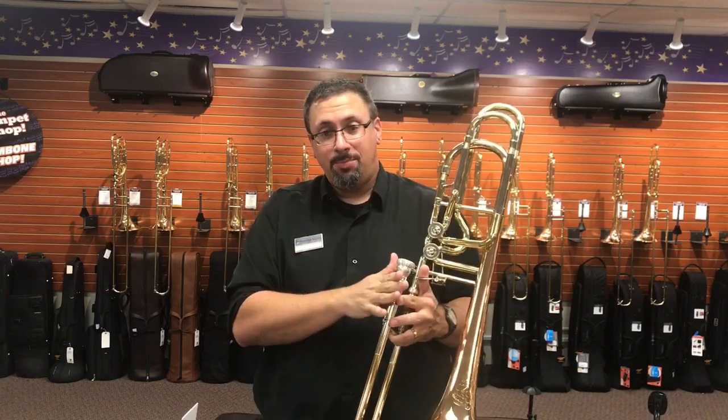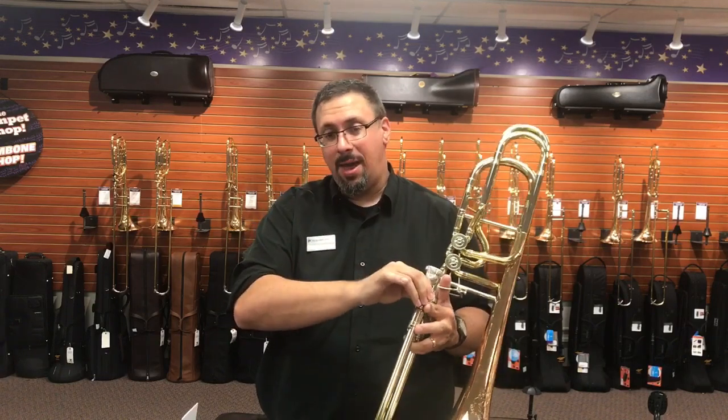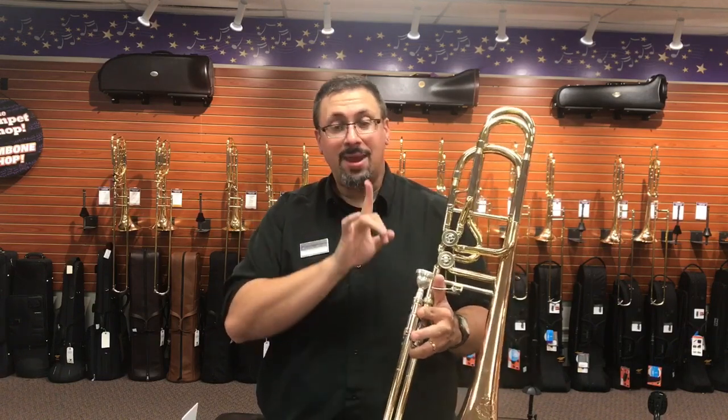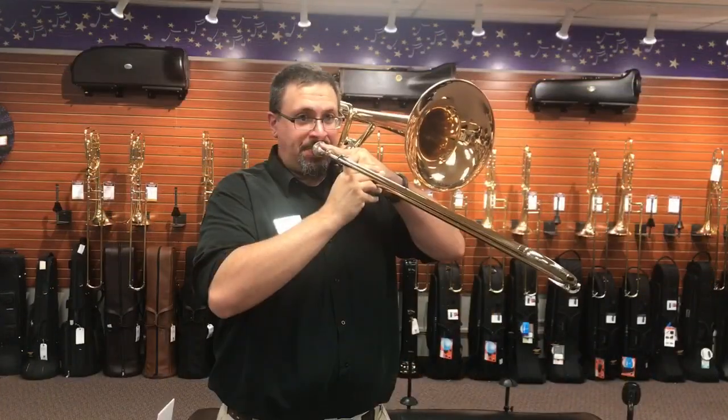One of the things that is nice with the 62HI is it comes with interchangeable lead pipes — three different lead pipes included. Today I'm going to be using the D lead pipe, the most open of the three, and I'm playing this on a standard Bach 2G mouthpiece.